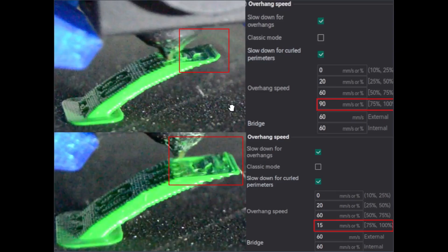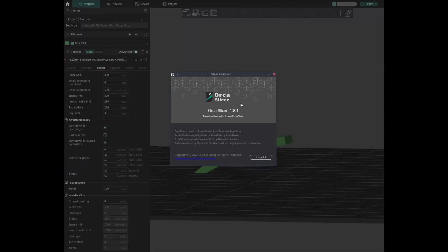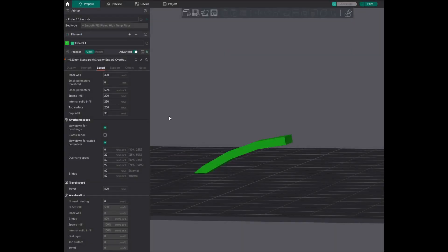Now let's see the speed setting for overhang. On the top I have set the printing speed to 90 and for the bottom the speed is set to 15. As of recording this video I am using Orca Slicer 1.8.1. Load your test print and then navigate to speed, and under overhang you will see overhang speed set to 75 to 100 percent. This is the speed setting that we are going to alter to get reasonable overhang printing.